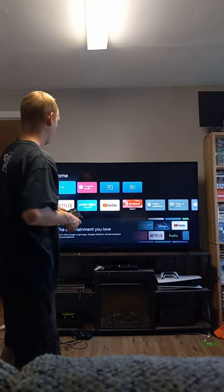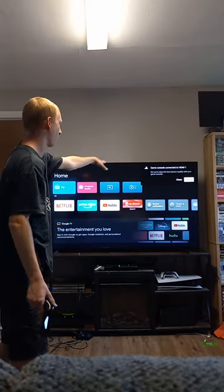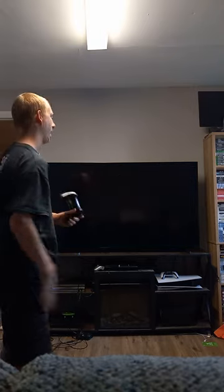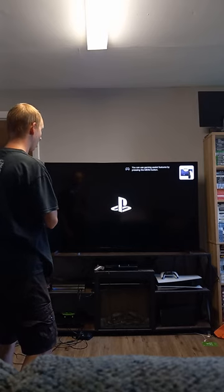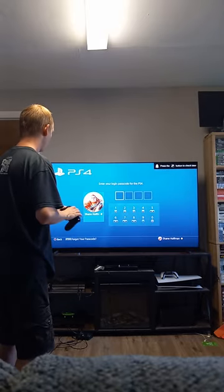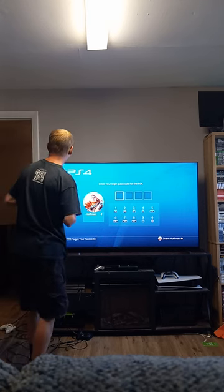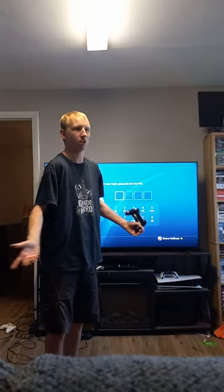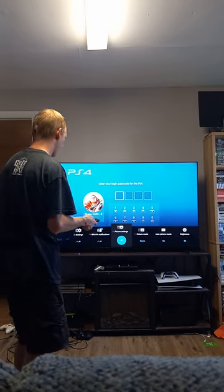We're going to start off with a PlayStation 4. As you can see on the screen, as soon as we turn it on it already registers that it's a PlayStation console plugged into HDMI 1. So far the TV's looking great — we don't have to return it. I can say it's definitely looking a tad bit sharper than the X90K, and Sony TVs are known for having really nice clean sharpness. But we do need to edit our game picture settings.